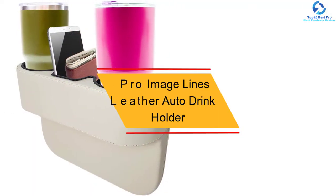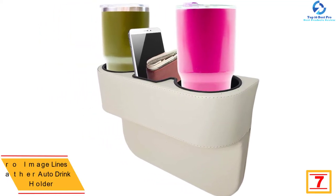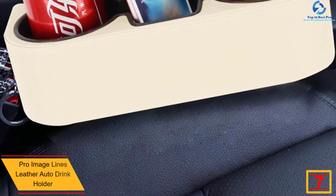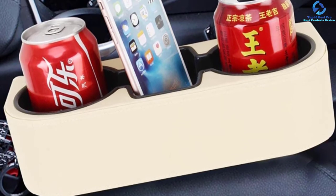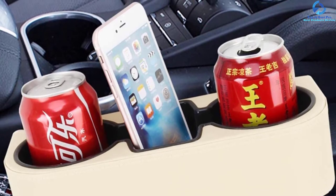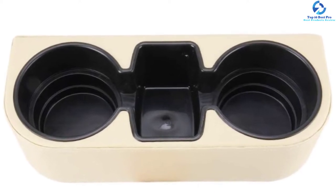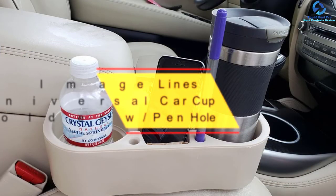At number seven, we have the Pro Image Lines leather auto drink holder organizer. It comes at a relatively affordable price and requires no installation — you simply place it between the passenger seat and the middle compartment. Its leather cover gives your car a stylish look, and it does not scratch surrounding surfaces. Beyond holding drinks, it also accommodates phones and other essentials.